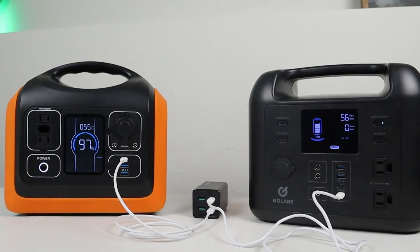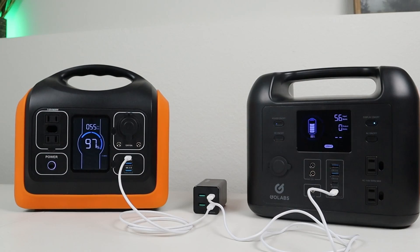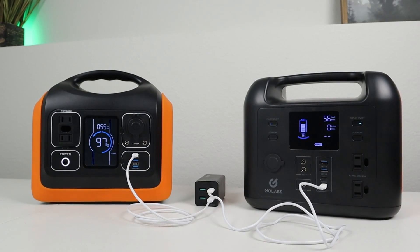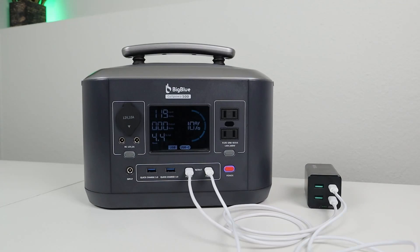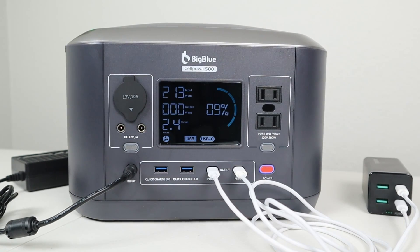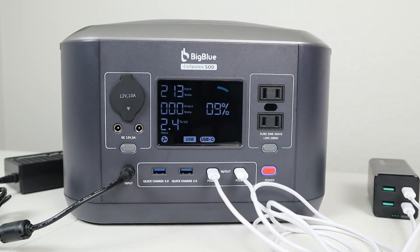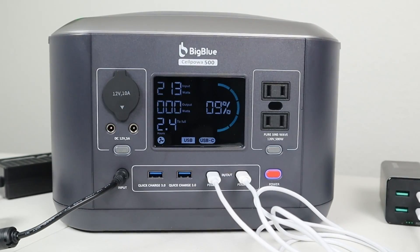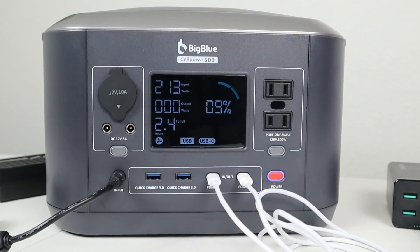Maybe you have two power stations you want to charge up at the same time. As long as the power station has a USB-C input jack, you should be able to charge each one at 60 watts. If your power station actually has two USB-C power delivery inputs, you can plug in each cable and get a total of 120 watts charging. And if your power station accepts multiple charging inputs, you can plug in the AC wall adapter at the same time as this USB-C charger and get over 200 watts charging input on your power station.